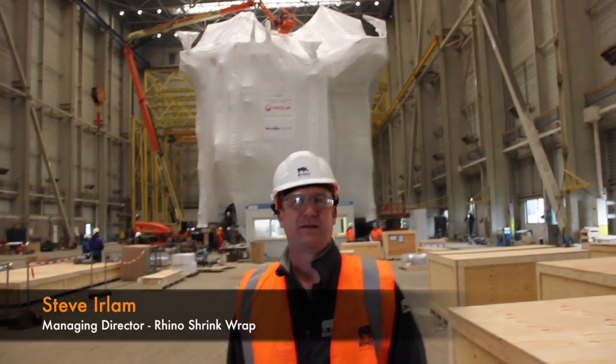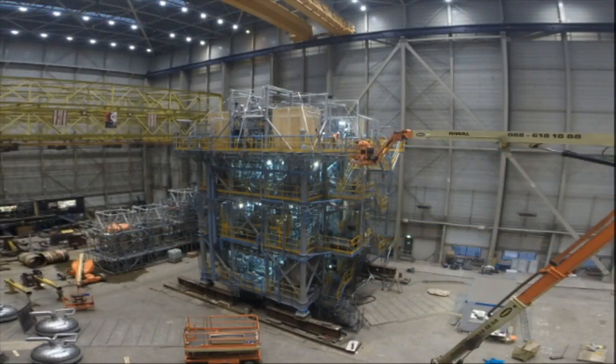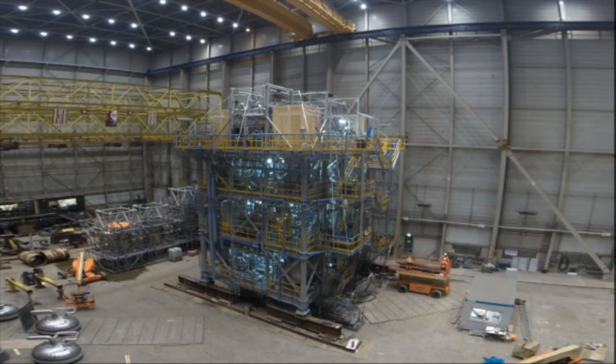Hi, I'm Steve from Rhino Shrinkrat. We're basically weather protecting a water treatment system. We then put netting around the whole module.